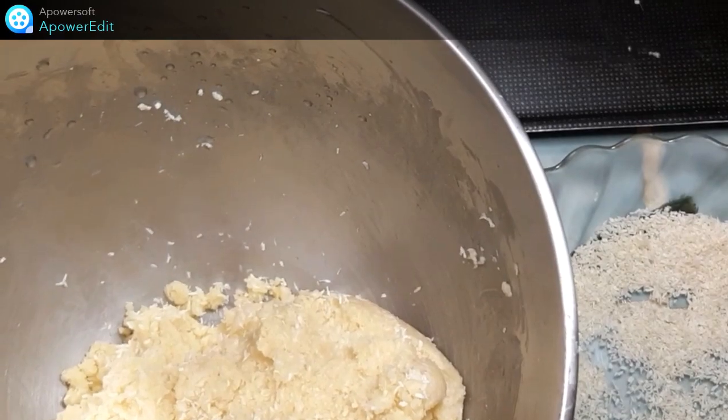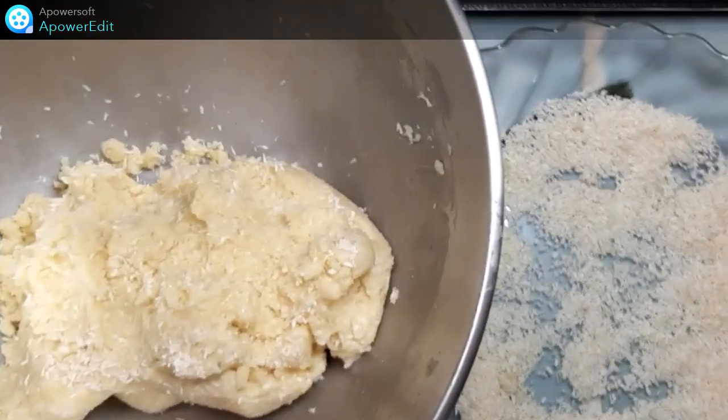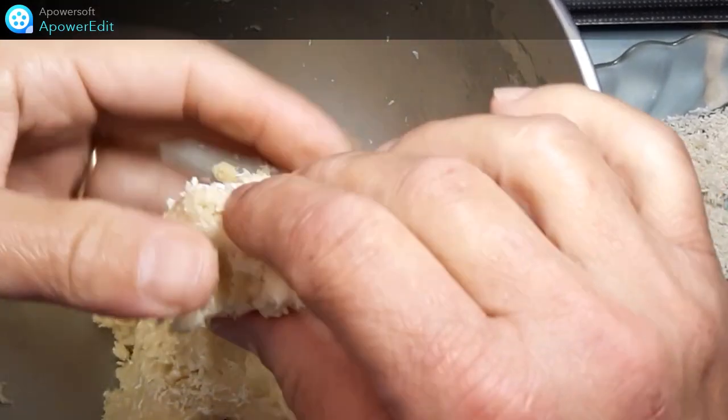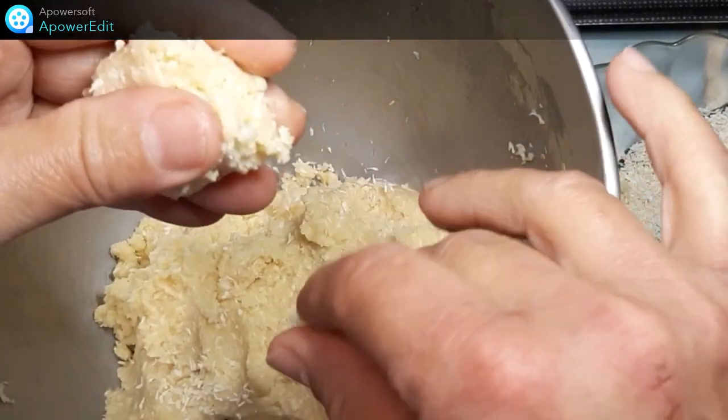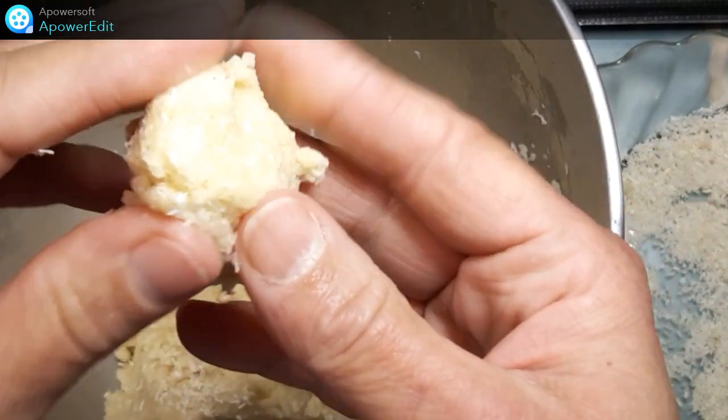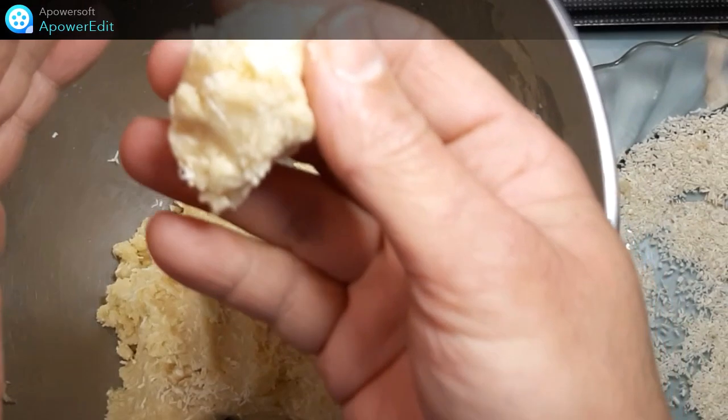Pour réaliser mes biscuits, j'ai rajouté quand même deux cuillères à soupe d'eau dans ma pâte pour qu'elle s'agglomère. Donc une fois réalisée,